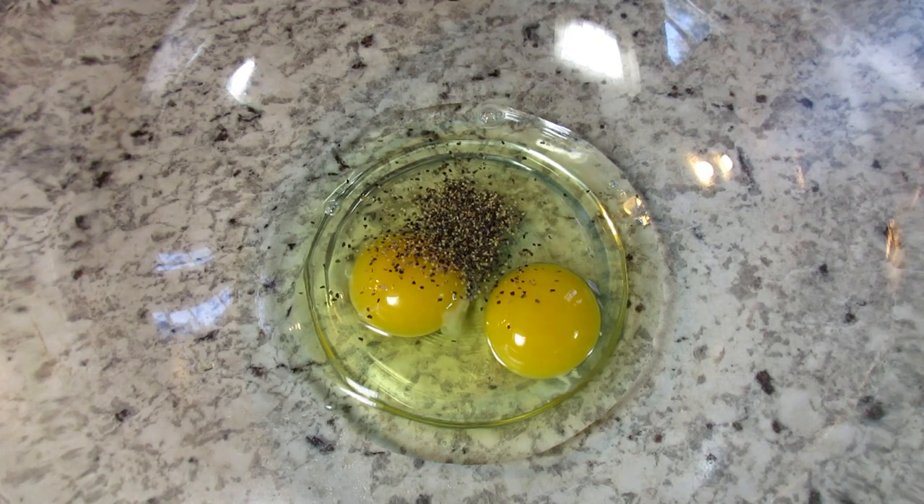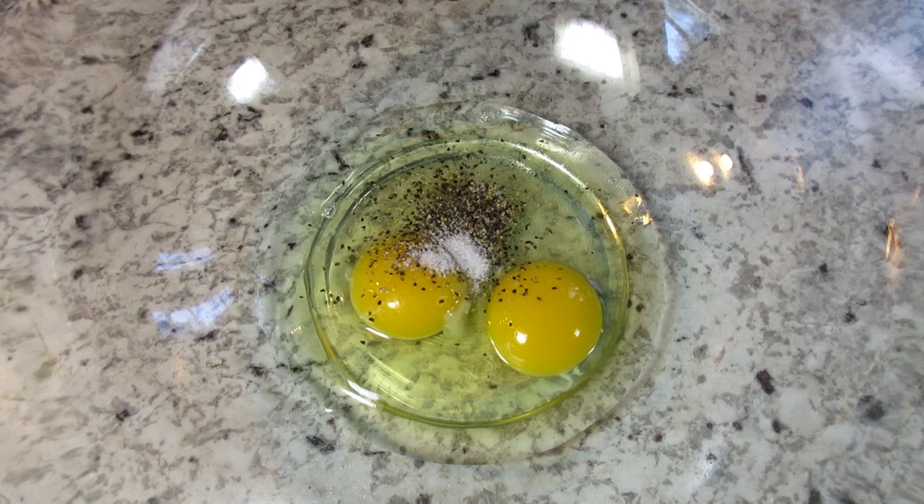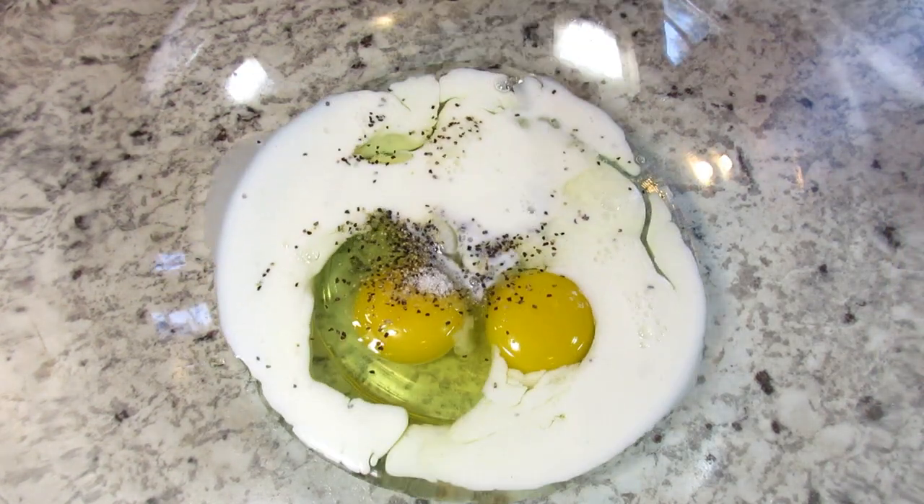Next, in a large bowl I have two large eggs. I'm adding a half a teaspoon of black pepper, a quarter teaspoon of salt, and a half a cup of milk, and giving that a good whisk.